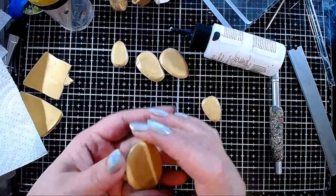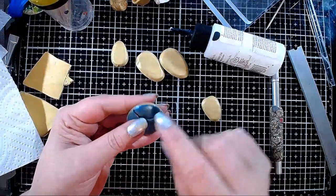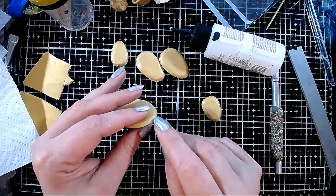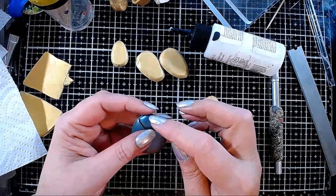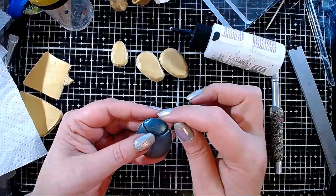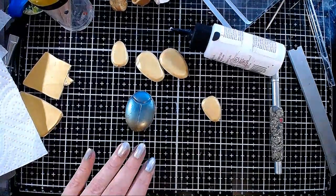Let's talk about bails. You can do a simple bail by inserting a jump ring between the backing you just put on, but then your problem is that you'll need another ring to connect it to your chain, because the jump ring will be going in the wrong direction.